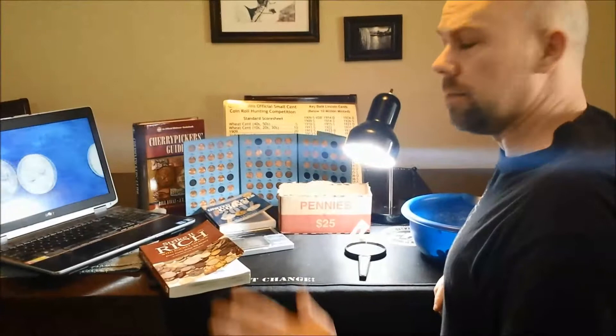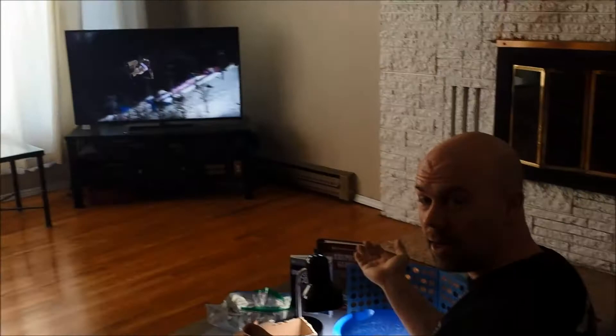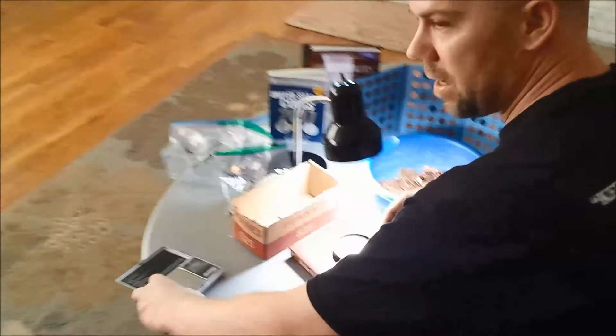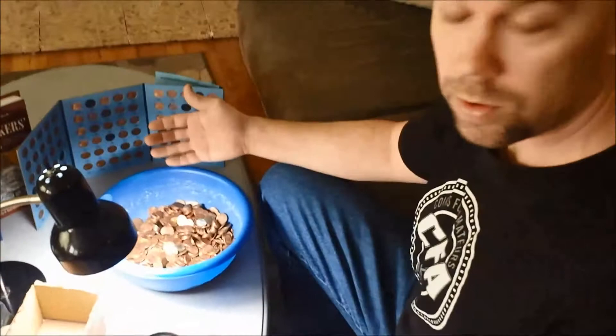Sometimes if I'm not watching YouTube, maybe I'm watching TV, it looks a bit different — like right now I'm watching the Olympics. But the setup is pretty much the same: I've got my scale, my box for the rejects going back to the bank, the rotation checker, and all my reference guides and coin album to fill holes we're working on.